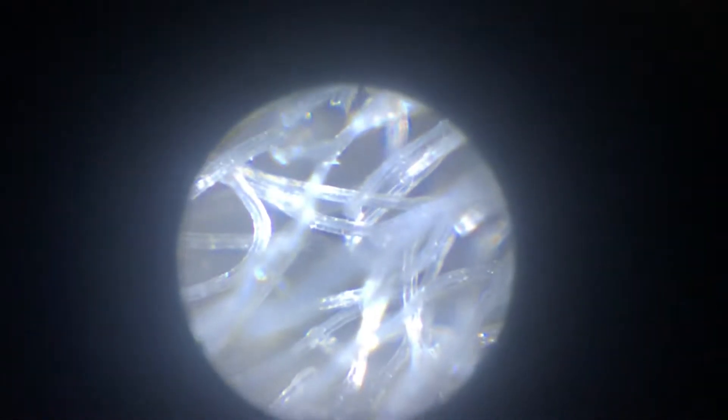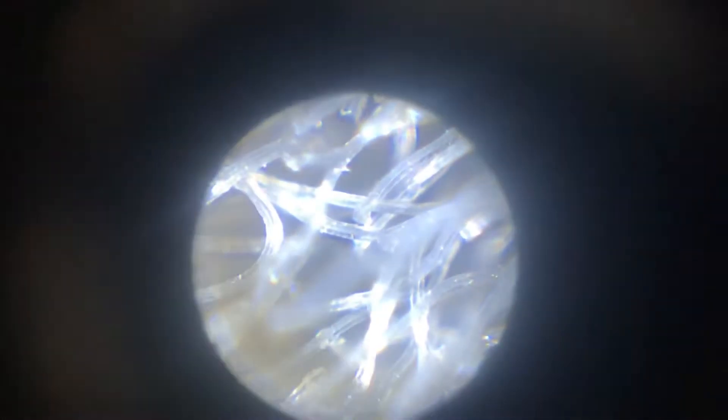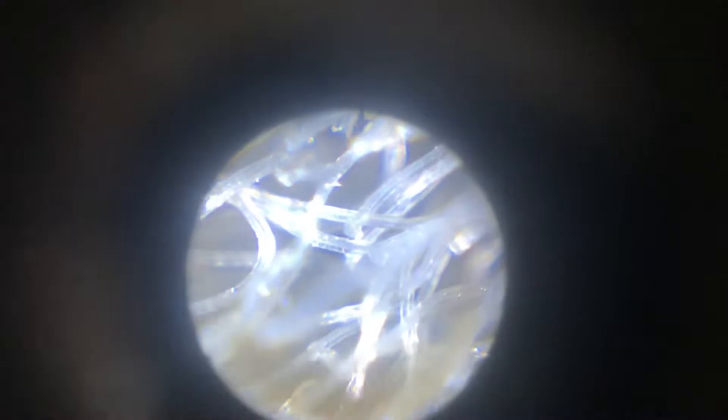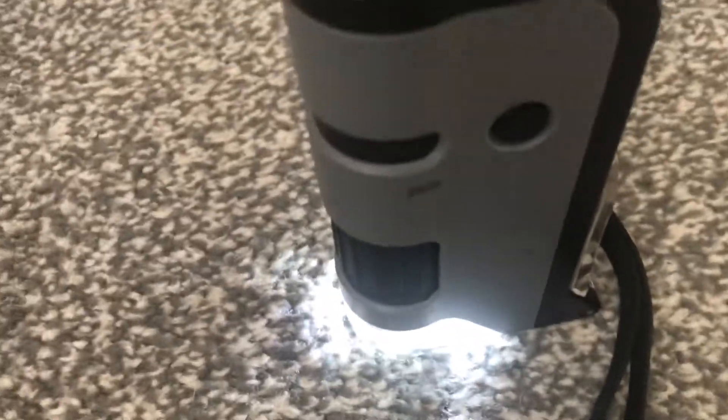This is all the fibers from my carpet upstairs — look at that, it's so cool! This is 100 times magnification. It's really cool. I'm going to increase the magnification to 250 times magnification, which is the highest magnification on my pocket microscope.